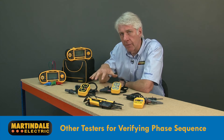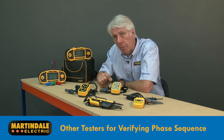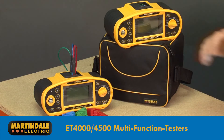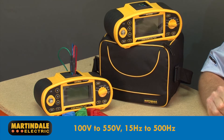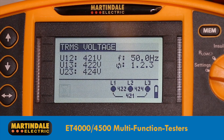As well as these dedicated devices, there are a number of other Martindale testers that can be used to provide phase sequence indication in addition to their main functions. This includes the ET-4000 and ET-4500 multifunction testers, which operate on voltages between 100 and 550 volts over a wide frequency range from 15 to 500 Hz. Just like the dedicated testers, these use three test leads to undertake the test, but display the results on the instrument LCD.